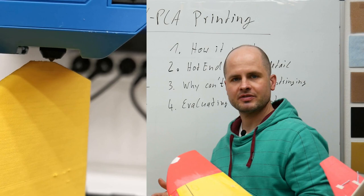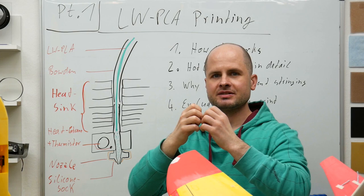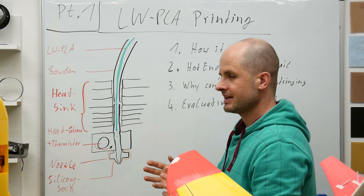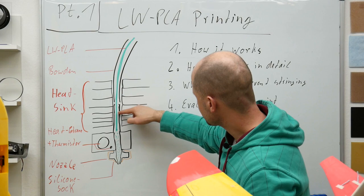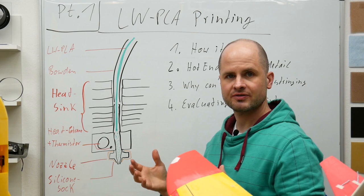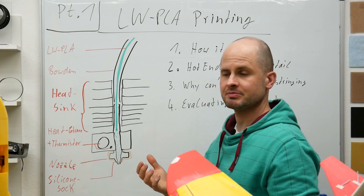This lightweight PLA is lightweight because it starts foaming — the volume expands. This expansion starts when it gets hot in the heat block area. Something that should not happen is that it starts expanding here in this upper metal rod, because then it can get stuck. When it expands and we still work with some retraction, and the printer wants to push it back but it's stuck, there is no movement possible.